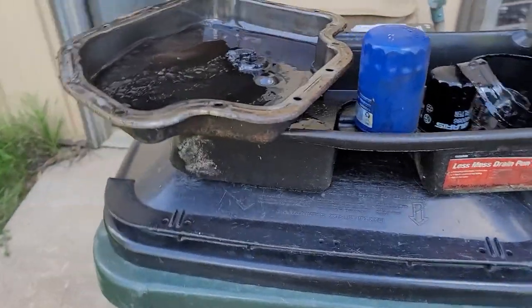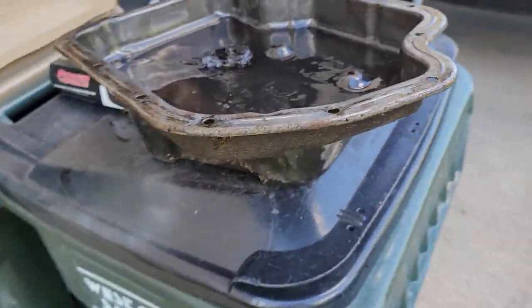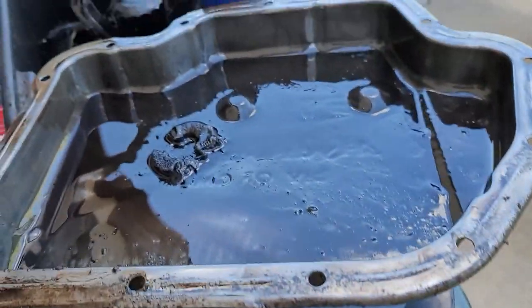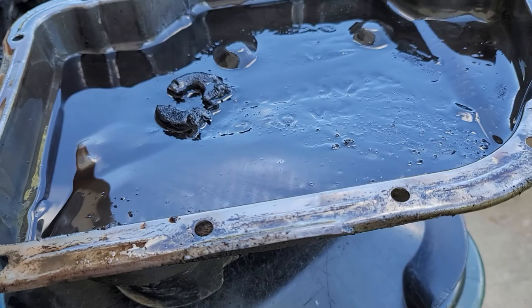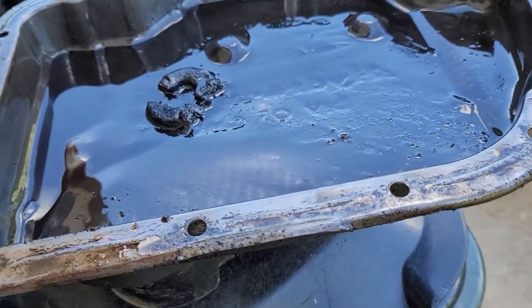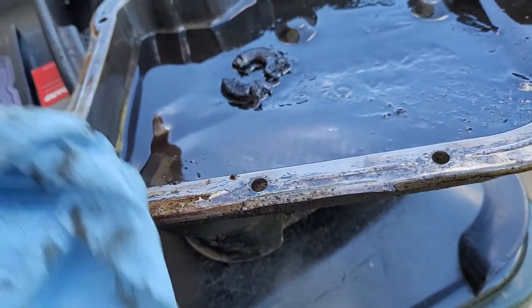Good afternoon, YouTube. So I finally got around to doing my transmission fluid. I found out a whole lot today that I wasn't really terribly excited to find out, to be honest.